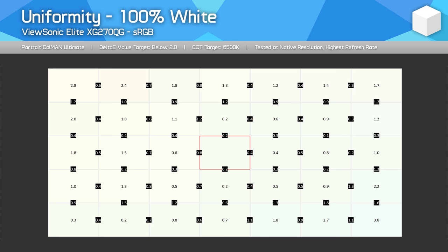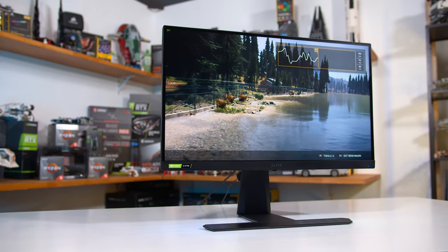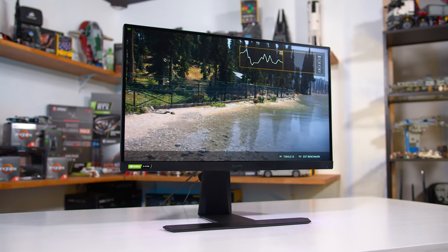Now we get into the challenging part of the review: wrapping everything up and making a recommendation. We're talking about high-end displays that people will be buying and expecting to last for years, with so many high refresh 1440p IPS options on the market. Clearly one reason people buy a $500+ monitor is to get the best performance in all areas, and that's especially crucial for the XG270QG, positioned as the best use of LG's ultra-fast Nano IPS panel yet. Based on what I've seen, there's no definitive winner — each monitor has its strengths and weaknesses.